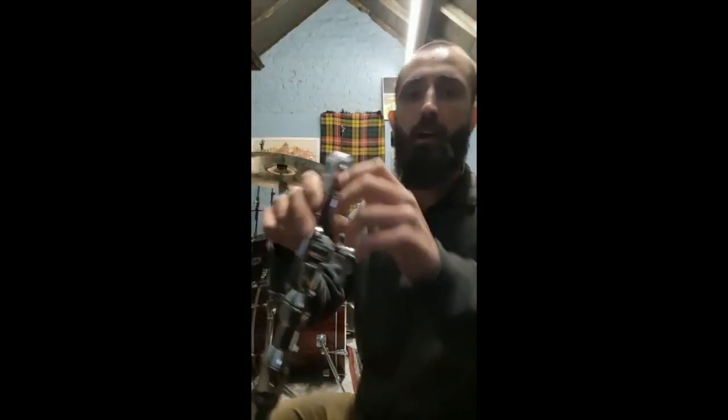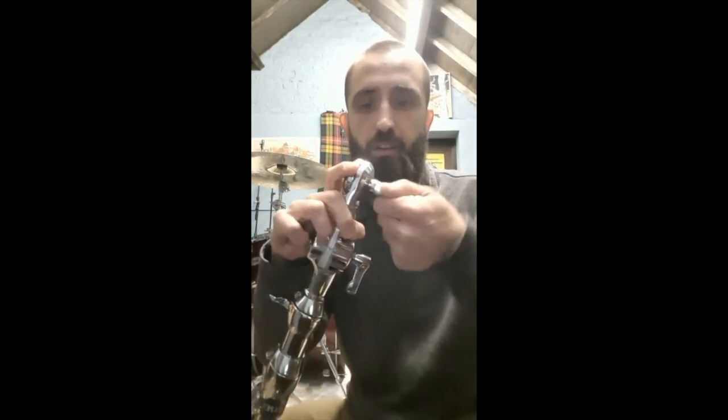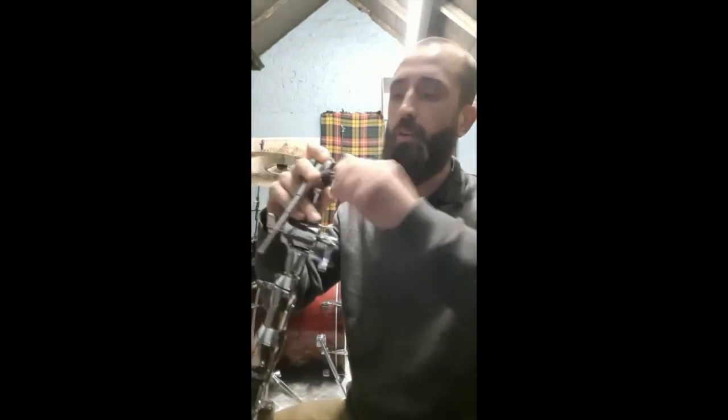So here with a little drum fix-it tip. I got a busted cymbal stand on my tour this week — the thread won't tighten up, the thread's gone on my wing nut.